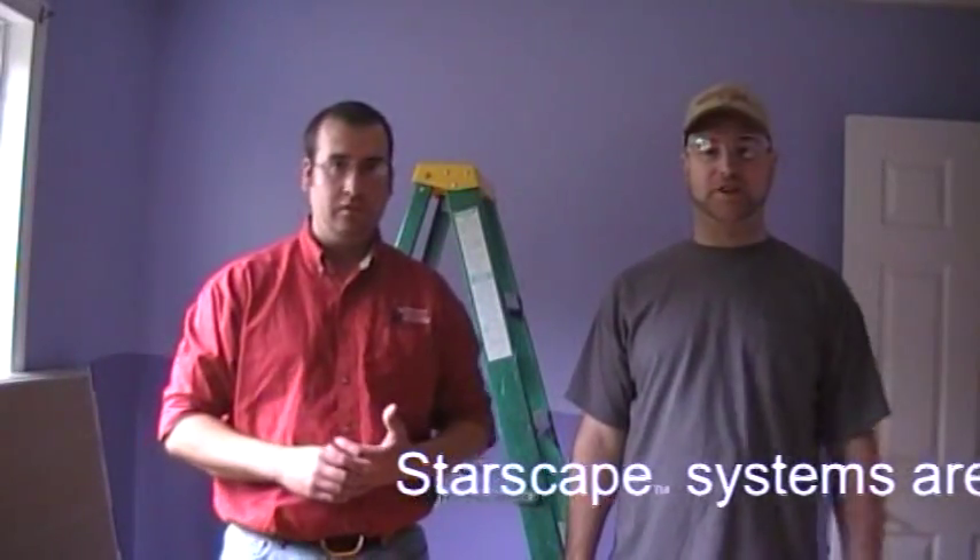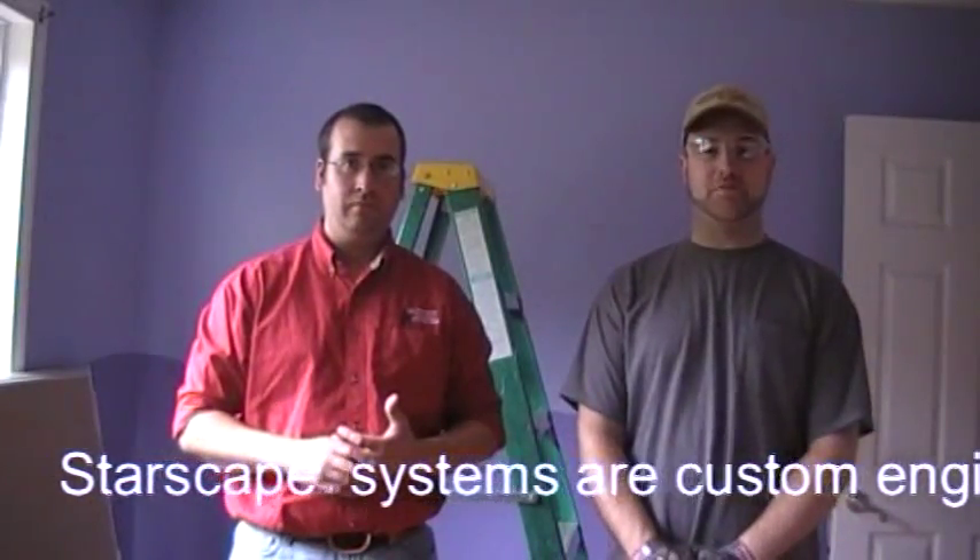I'm Zach Moran, Residential and Commercial Lighting Sales Engineer at Fiber Optics Technology. And I'm Mike Blanche-Flower, Project Engineer at Fiber Optics.